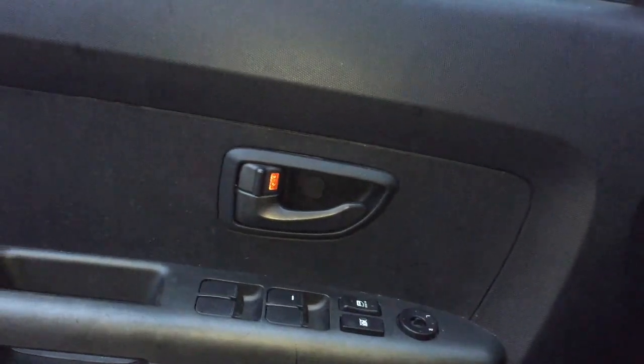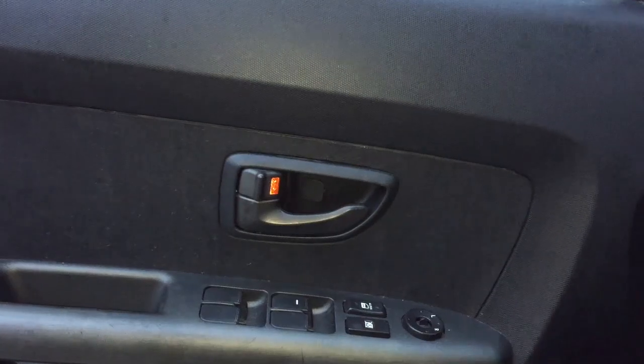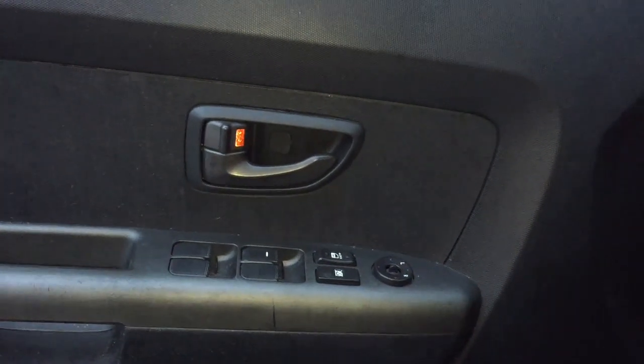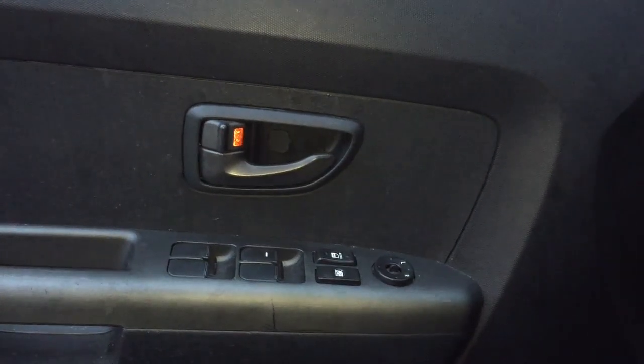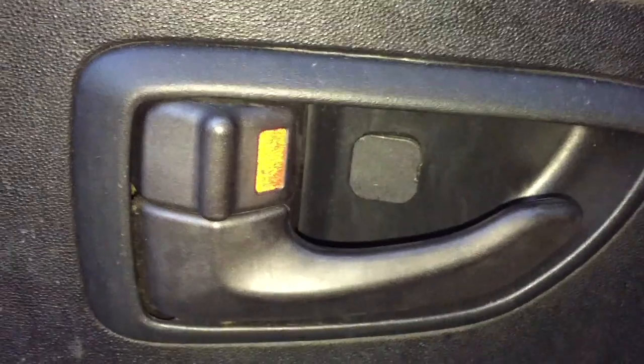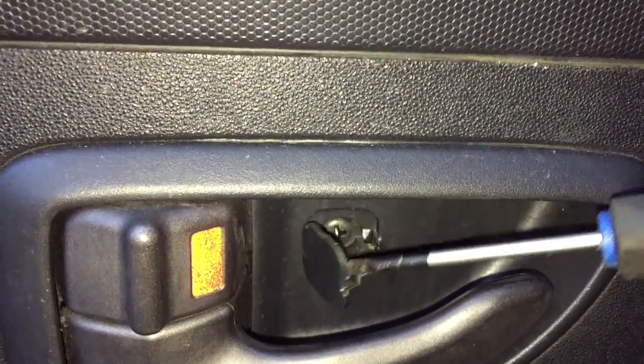Okay, got a 2010 Kia Soul. Removing the door panel to check a keyless entry remote actuator which is inside the door panel. Before you pop the door off, there are going to be a few screw access holes you have to pop. There's one right there — pop it open with a tiny screwdriver and you'll see the Phillips screw underneath.